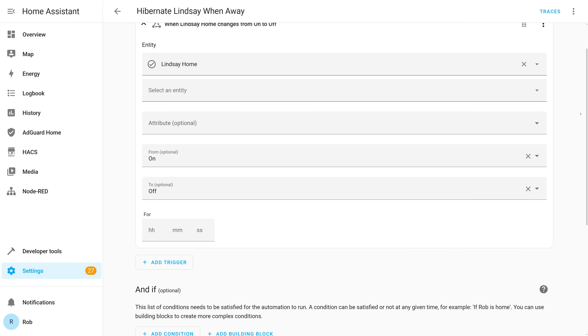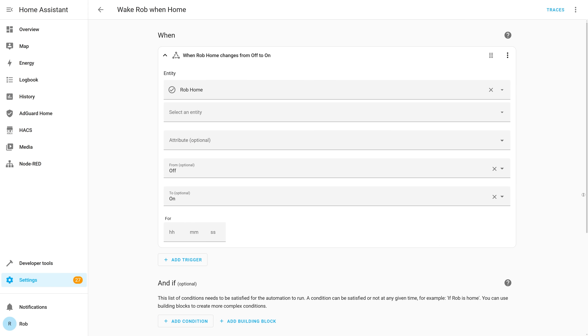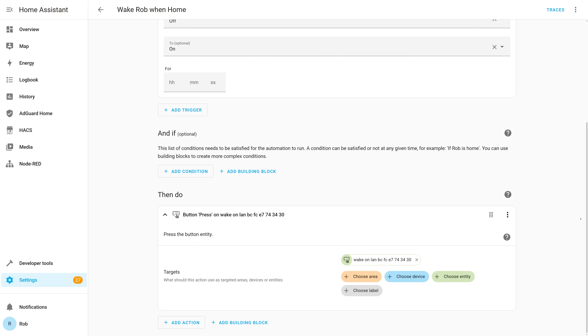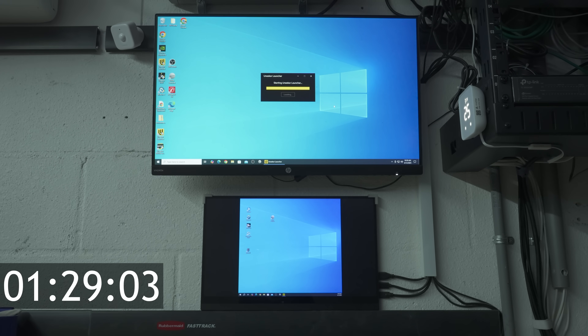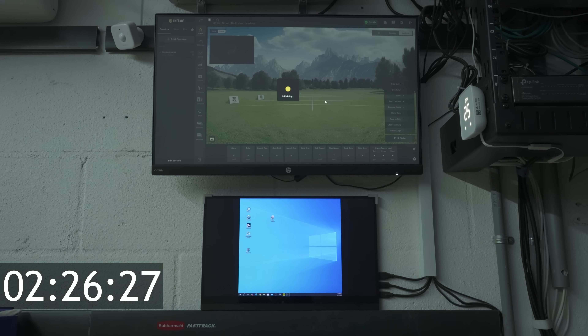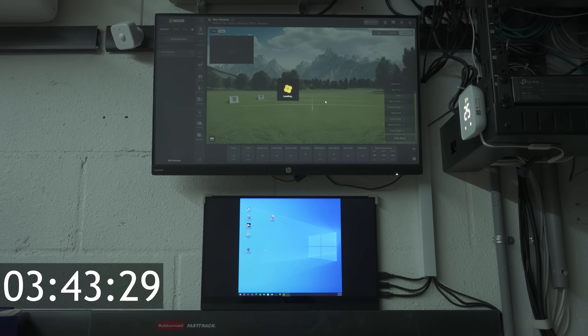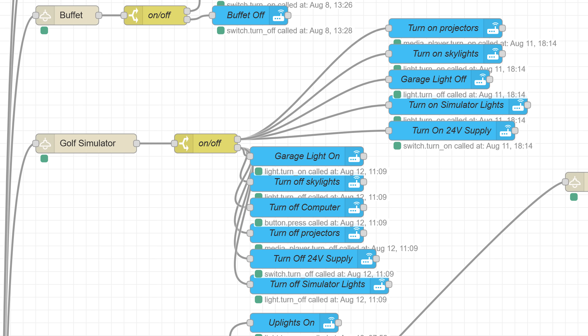I added an automation to hibernate my wife's computer when she leaves the house, and one to hibernate mine when I leave — with the added detail of waking it up when I come back home using Home Assistant's Wake-on-LAN functionality, so it's always ready when I sit down. For the golf simulator computer, hibernate lets it stay logged into the Unicore View software so loading isn't an issue. Since I already have an Amazon Echo command to control the garage stereo and projectors, it can also hibernate and wake the computer on the same command.